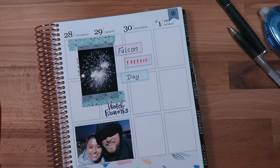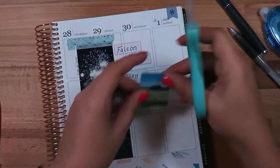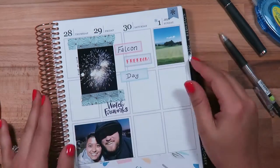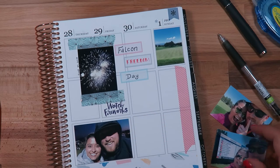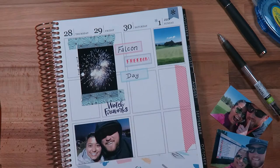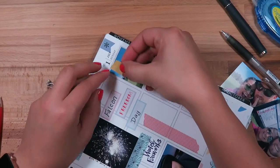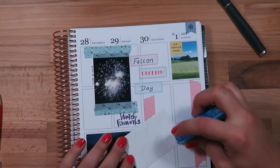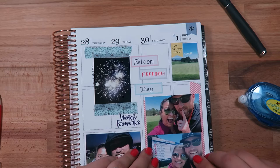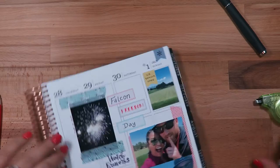Next to the photo below I put a picture from that day as well. I wanted to include a picture of the golf course — we went to the U.S. Senior Open, which was here in Colorado Springs at the Broadmoor. That was on Sunday, so most of my photos are probably going to be weekend pictures. I used the washi from Michael's again, and this little flag sticker from the kit to mark 'U.S. Senior Open' on top of the golf course picture. I also added some fun pictures of my husband and I at the event.